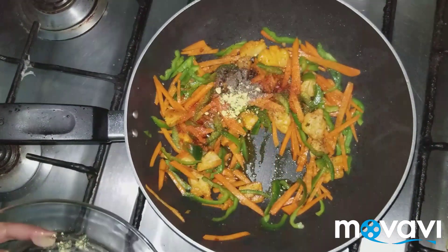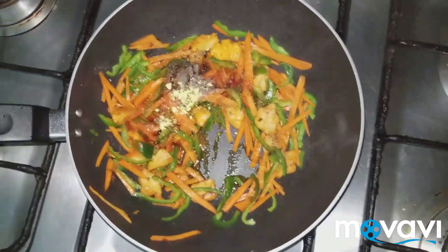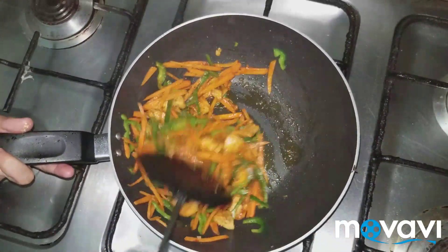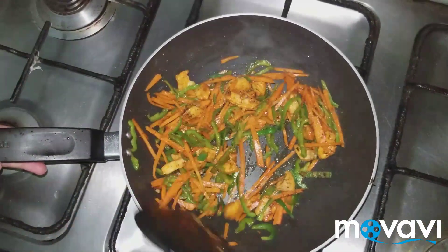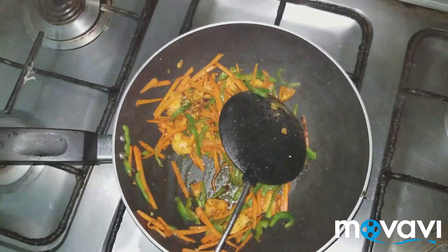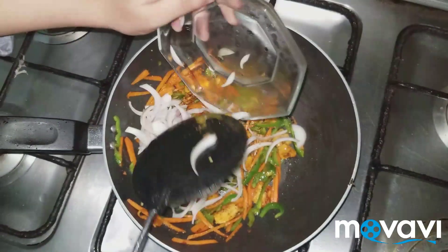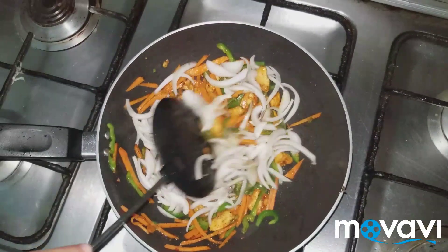Add mustard powder, about half a teaspoon. Add the eggs and onion — just add it and stir. I will slice the onion; it will taste very good but the onion will not fully cook.